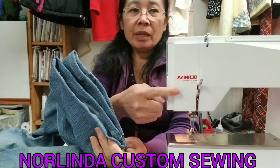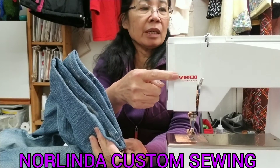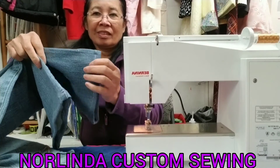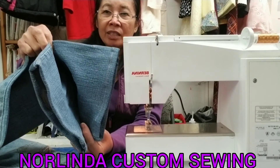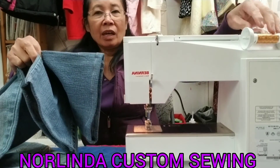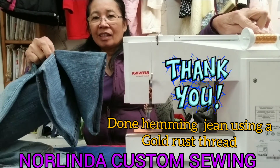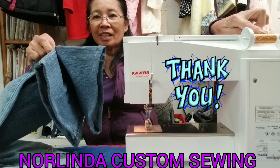It's done hemming jeans with a gold rust thread. Okay guys, thank you for watching, bye bye bye!